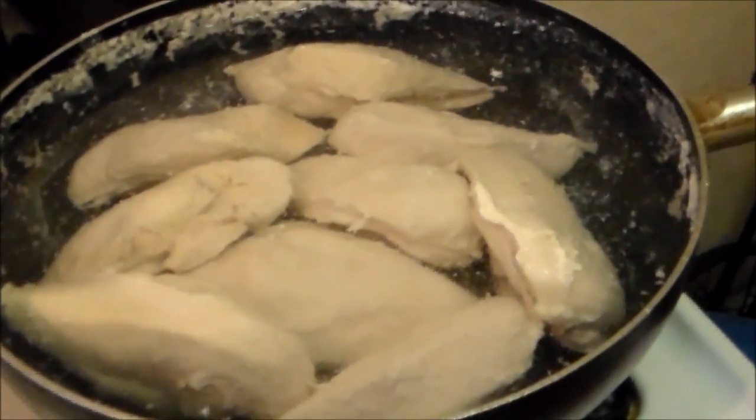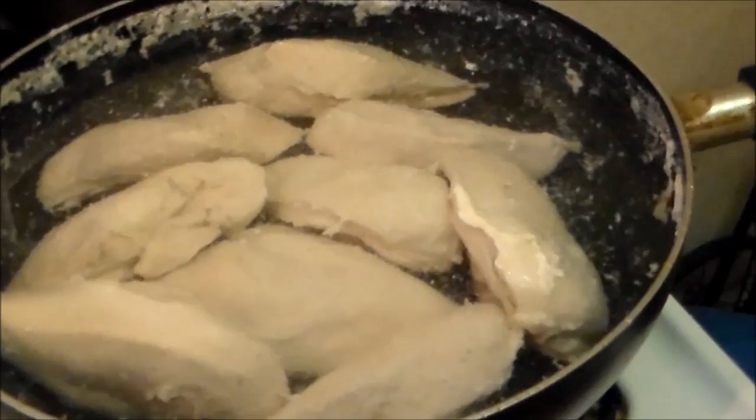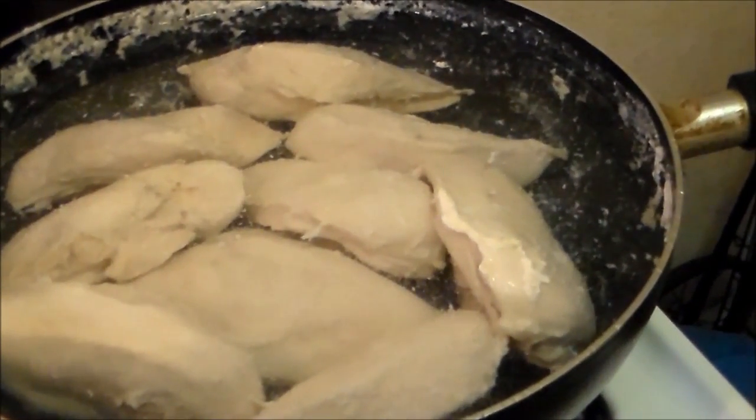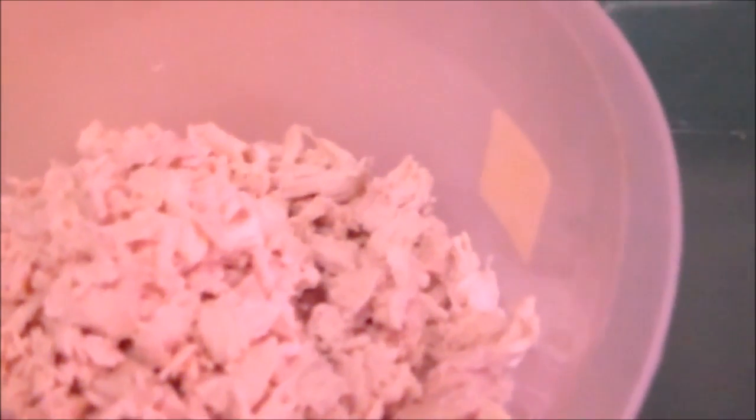First, boil your chicken breast. Now that you've got your shredded chicken all shredded, you want to add in a can of cream of mushroom soup.